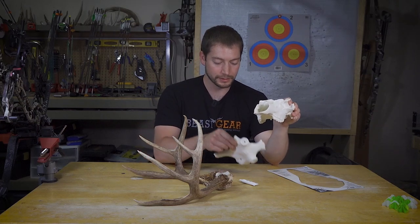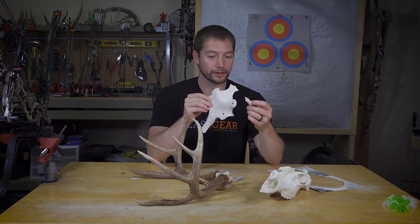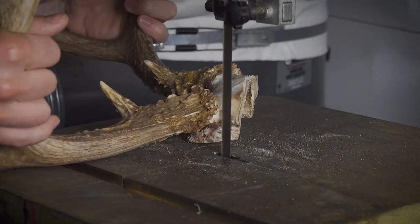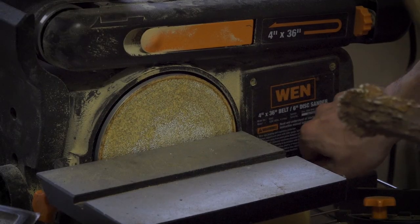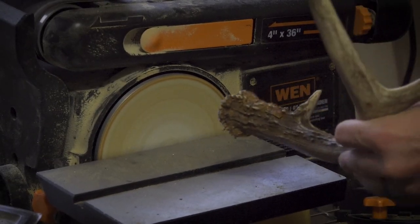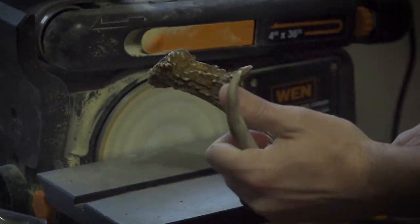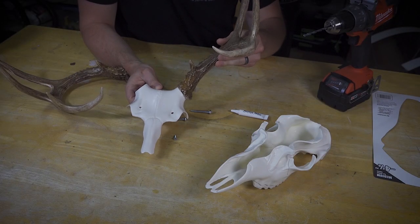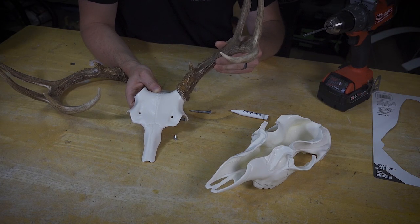We've got the bottom piece, top piece, hardware, and some gap filler. Step one: saw the antlers from the skull plate and sand them down. The next step is to fit these onto the skull plate and go ahead and attach them.